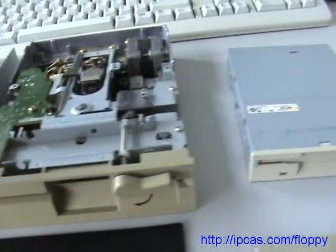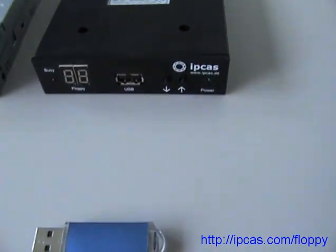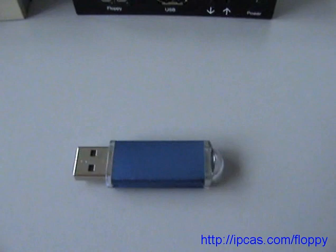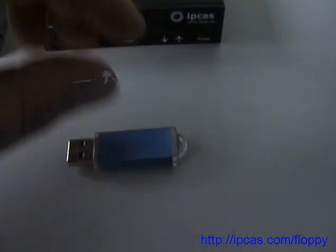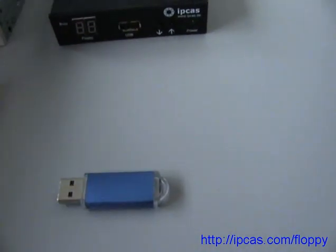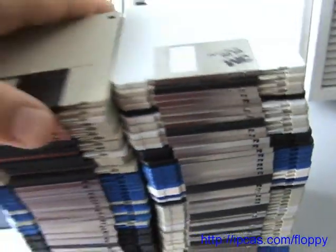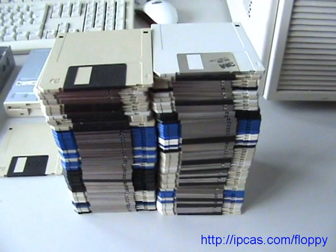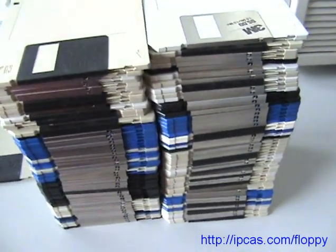You can use up to 100 floppy disks on one little USB pen drive. Let me show you 100 floppy disks — here. Or 100 5.25 inch floppy disks.